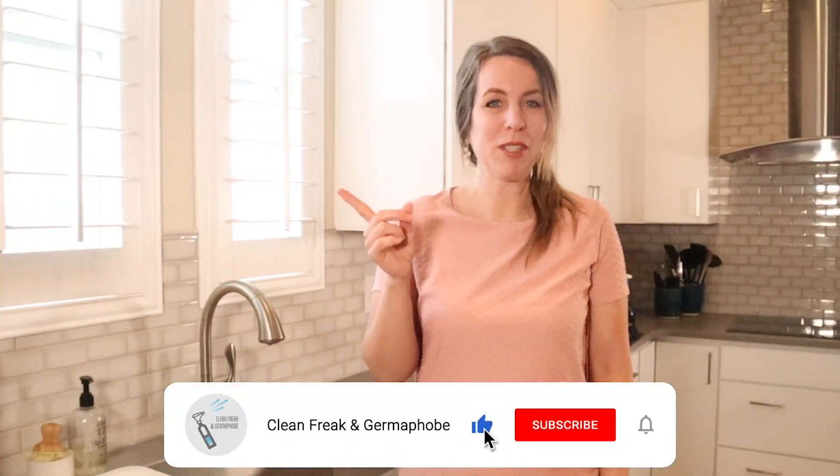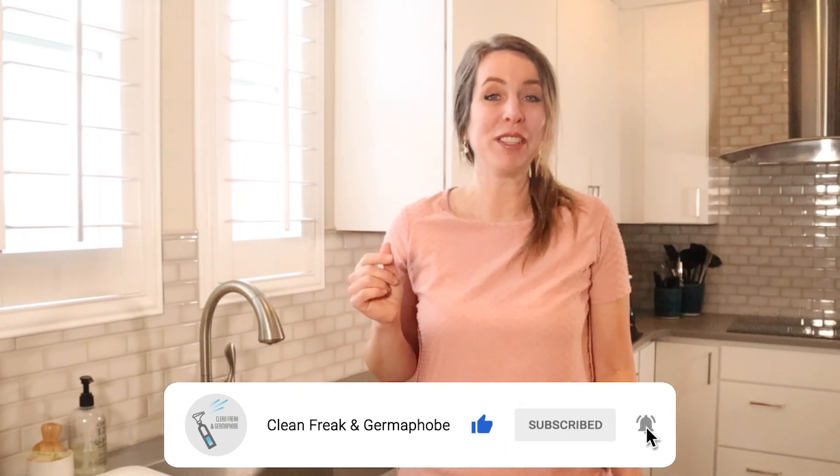If you like cleaning hacks, make sure to subscribe to Clean Freakin' Germaphobe and click the bell so you get notified of future videos.